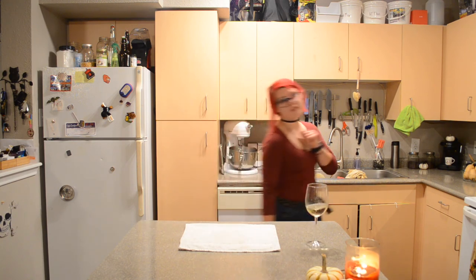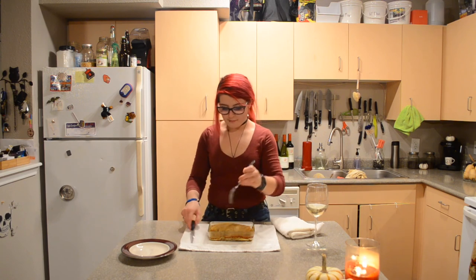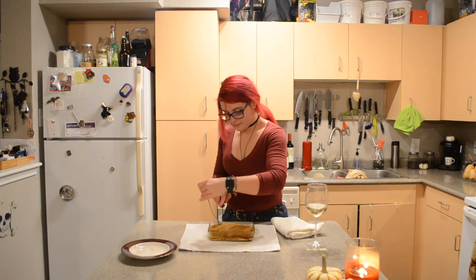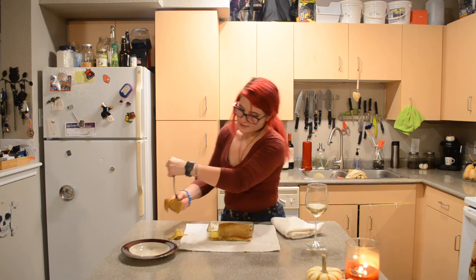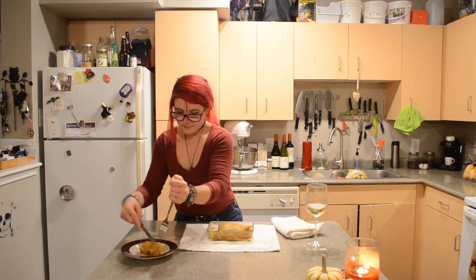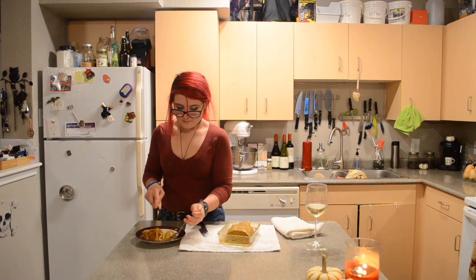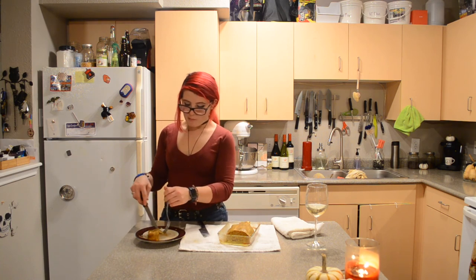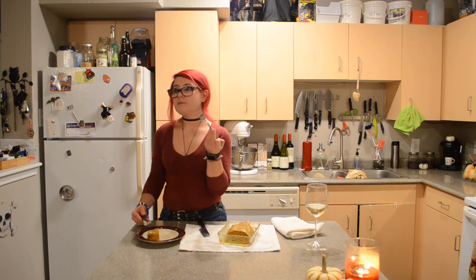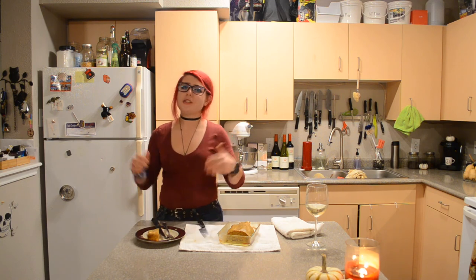I've poured myself a glass of that wine we used in this turkey, and it's time to pull it out of the oven. I'm going to cut this right open. Oh man, look at that — turkey with the skin! The bottom skin fell off a little, but wow, that looks so good on the inside. Tender, juicy, and cruelty free. What more could you ask for in your Thanksgiving turkey this year?